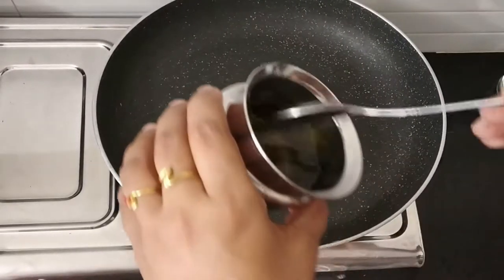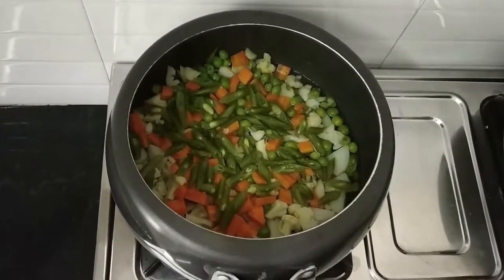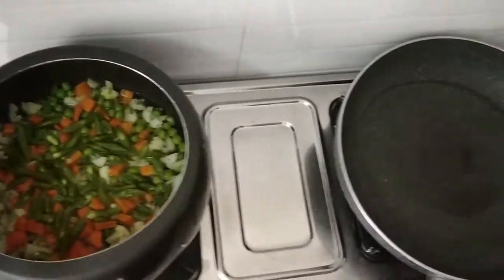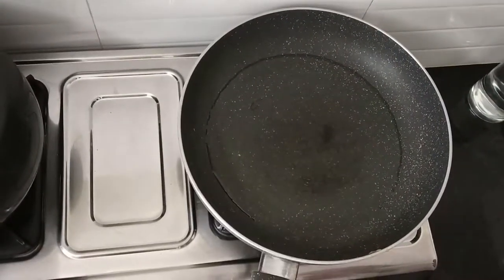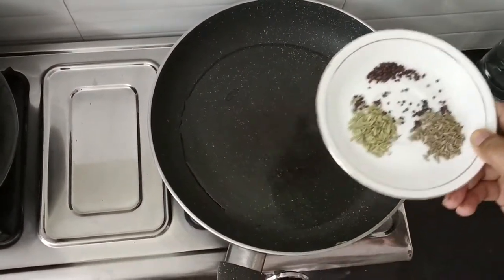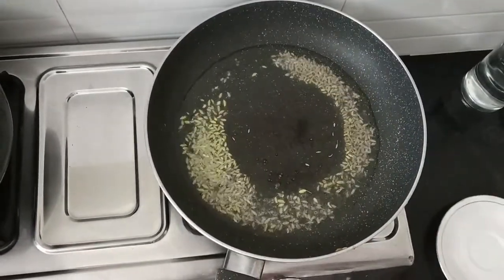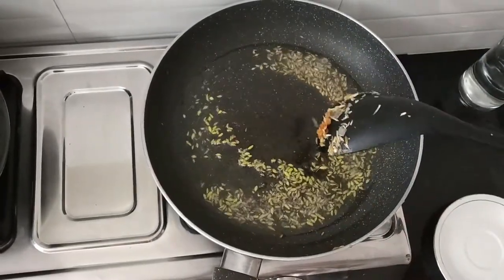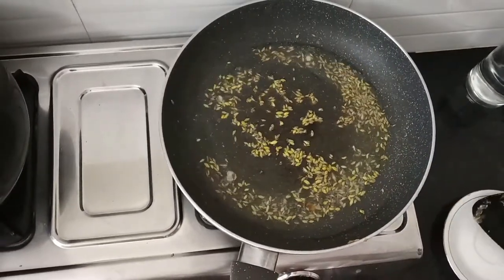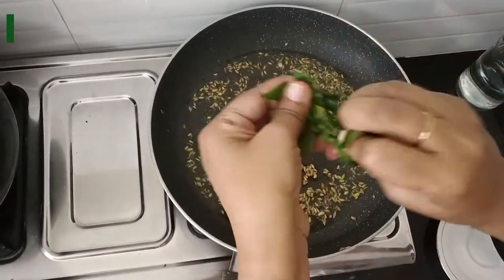In the pan, I am going to add 3 tablespoons of oil. I kept for one whistle — the vegetables have been cooked very well. So, in another pan, I have heated up oil. Now, I am going to add the mustard seeds, fennel seeds, and cumin seeds. The seeds should crackle well. The main ingredient for kurma is curry leaves. I am going to add curry leaves.